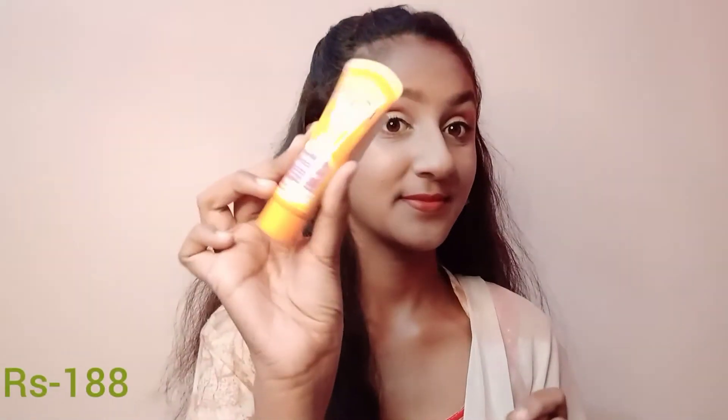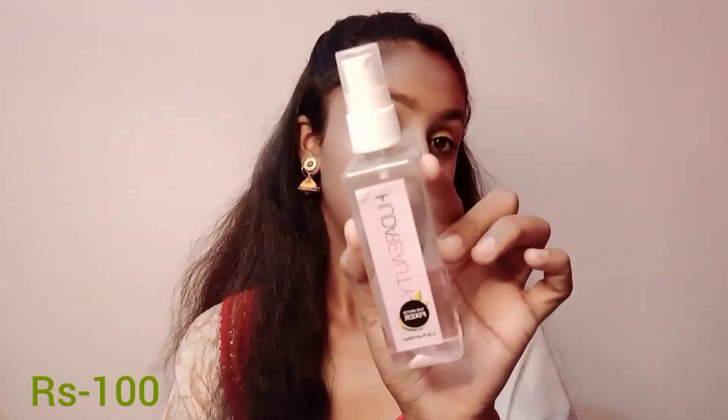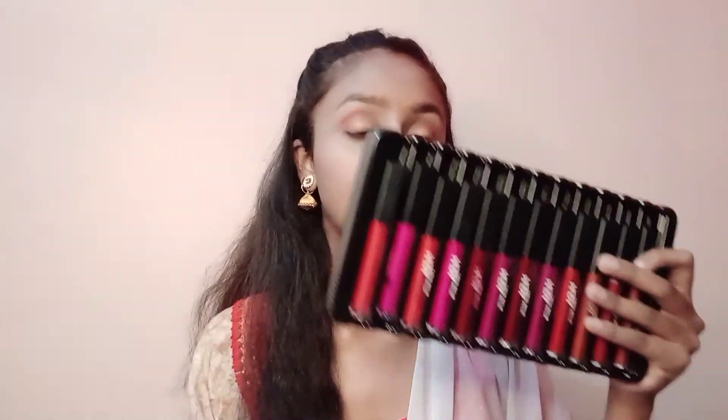There is a setting spray fixer which is also very important at the end of makeup — you should definitely use it. I also want to add sunscreen; I have a Lotus sunscreen. Then I have a Huda Beauty fixer as well.